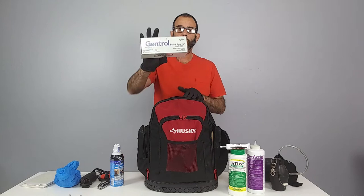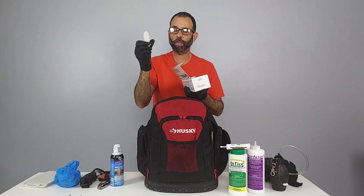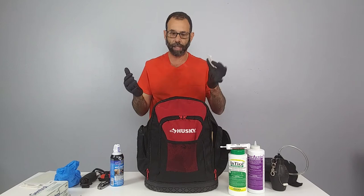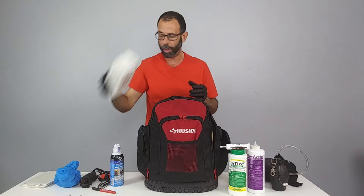For roach control with an IGR, we use Gentrol point source — a great product because there's no spraying involved. Yes, they are more expensive, but you save on labor in the long run. You crush the point source, the product releases inside, and you place one about every hundred square feet where roaches are — one per kitchen is enough. We date it so we know every three months it needs to be replaced. It has little adhesive tabs on the back to glue it to surfaces.